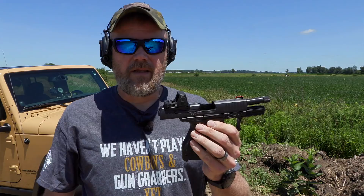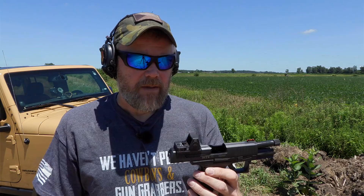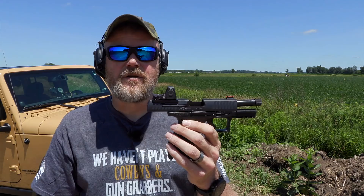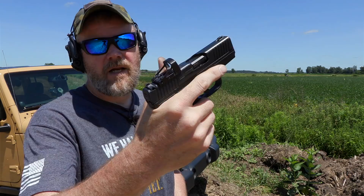Using a red dot sight for the first time takes a little bit of getting used to. I really do believe that red dot sights on defensive handguns will become more accepted as time goes on. In the beginning these sights were a little unreliable, clunky, and easily damaged, but over time — with the assistance of manufacturers like Glock and Walther and many others — they're starting to integrate slide cuts so that the sights are an integrated package to the gun.